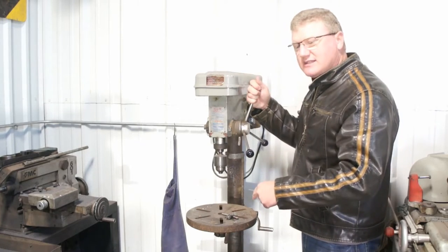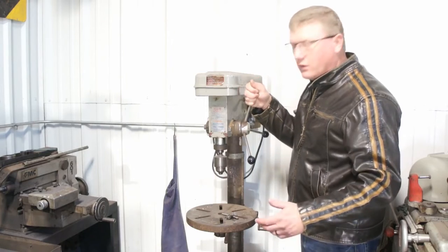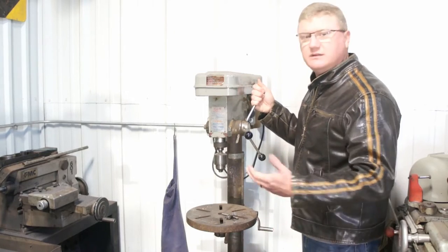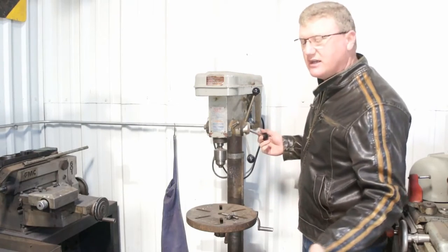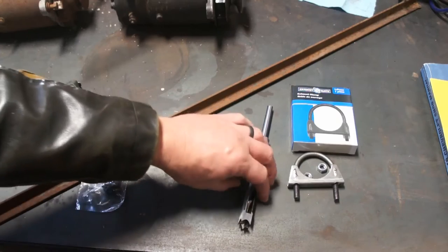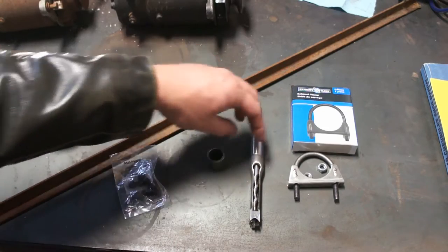I'm guessing if you're watching this, you're not really doing a whole lot of production work or a whole lot of mortising. You just want something to start with or just to get a project done, which is what I'm doing. So let's take a quick look at all the parts that I believe I will need.